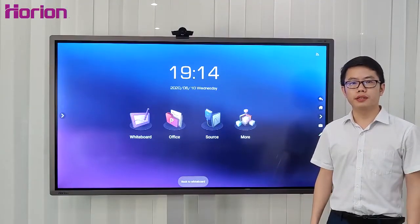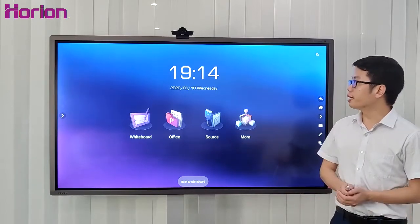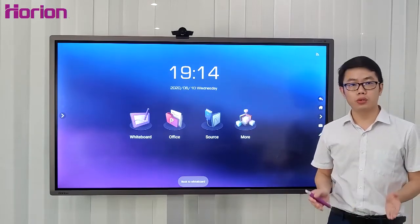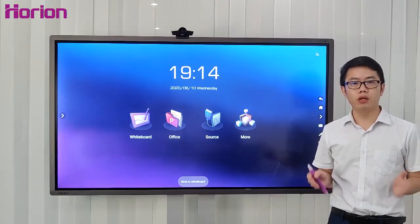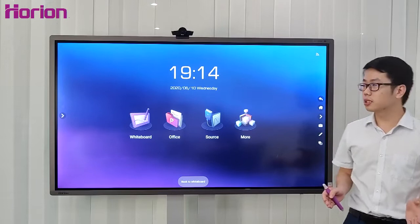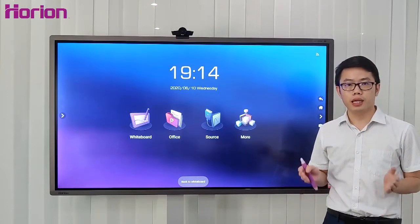Welcome to the ORI M3A interactive display introduction. The ORI M3A features a high-LG resolution display, smooth handwriting, and easy video compression, which integrates a projector, computer, and digital sound.